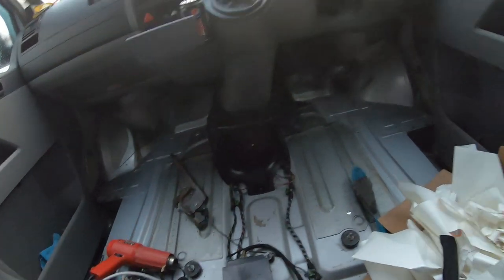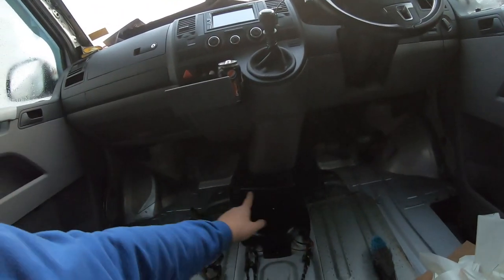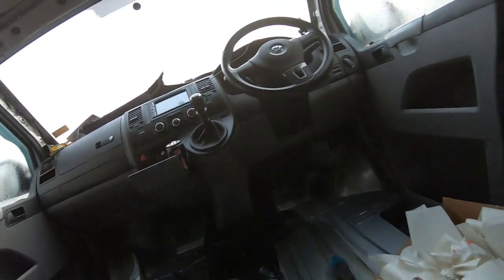Hopefully when I finish up this bit of floor I might do a bit of time-lapse to finish it. I haven't done the front yet and I'm not even sure how to approach it, but I know I want to get right up into the footwells. I'll see you tomorrow — it's getting dark now.